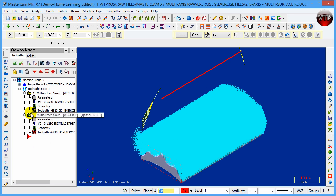Select both operations and click Verify and OK. It's now verifying the second operation and setting it up to be simulated. Because I used a 0.01 step over, there are so many toolpaths that I can't see my part — those blue lines are the toolpaths. This is going to take a little bit of time and I will resume when it's done.